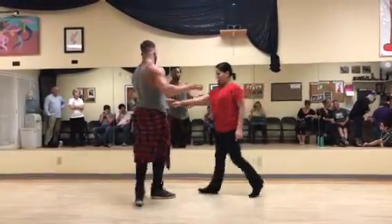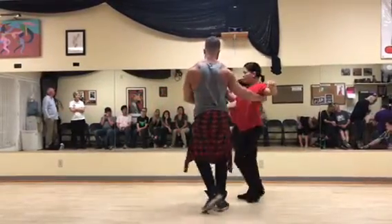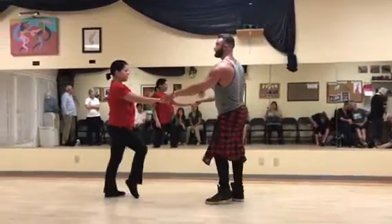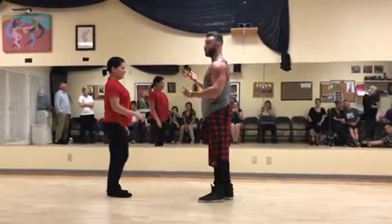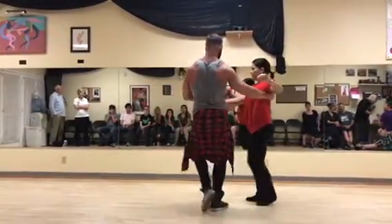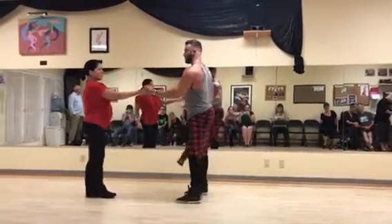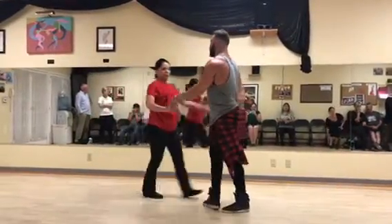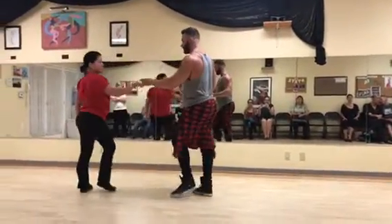So again from a different angle, we have a one, two, three, and four, five, six. Now outside turn, guiding you through with the right arm. So we have our one, two, three, and four — I guide you through and she just falls right out in place. Again: one, two, three, and four, five, six, seven, and eight.